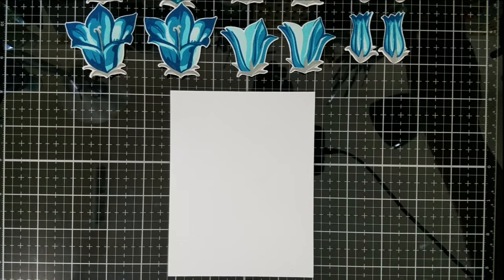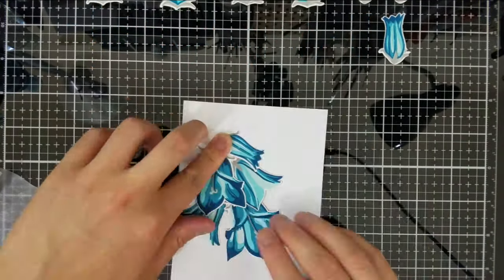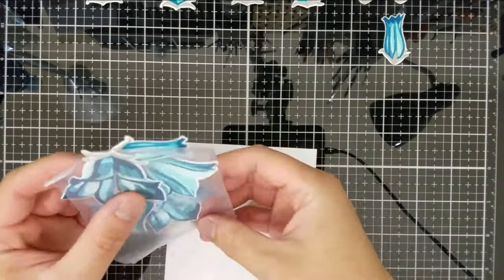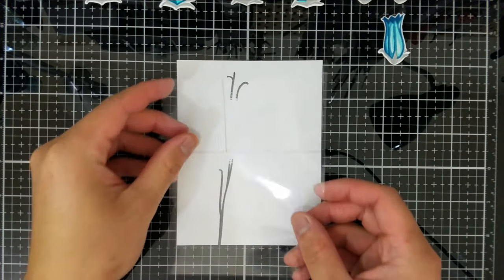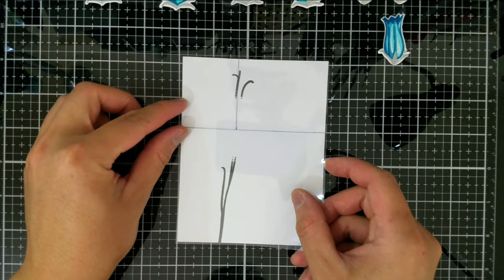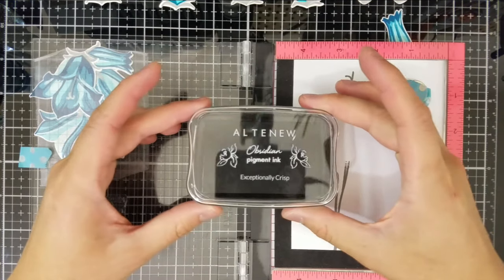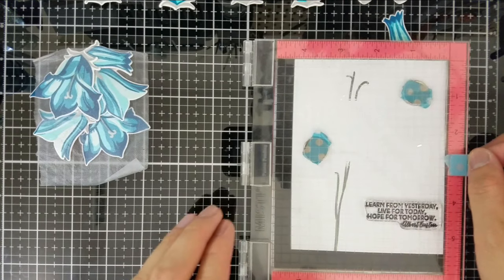Keeping those three things in mind, I'll arrange the die cut flowers on an A2 panel. Once I'm happy with the arrangement, I'll use my tried-and-true press and seal to make sure I don't lose the arrangement I worked so hard to put together. You'll see me using a template I made with the golden ratio - it's an entire video on its own for placement - but I'll place and stamp my sentiment using Obsidian pigment from Altenew.